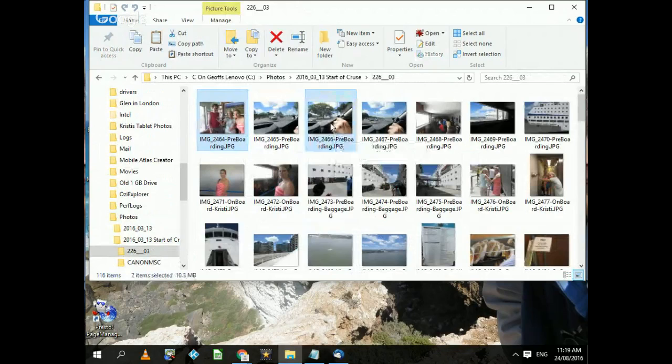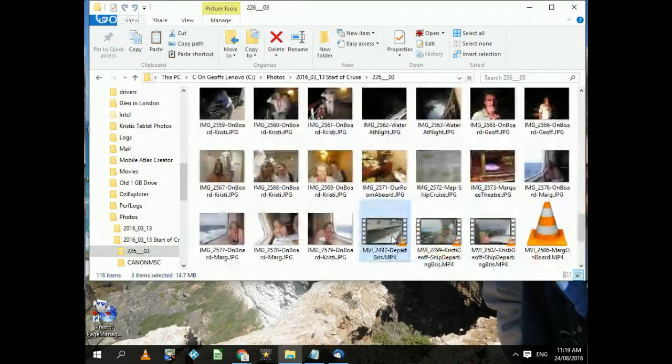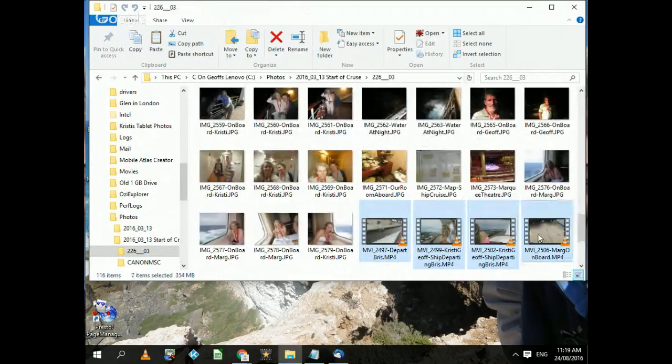I want to copy that one and that one, and scroll down a little bit more. I want to copy these — that one, that one, that one, and that one, including some videos. Notice as I'm selecting them they're highlighted in a different color. Now I do exactly the same thing — right-click and say Copy.